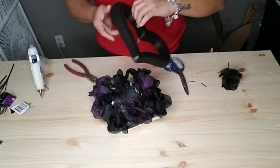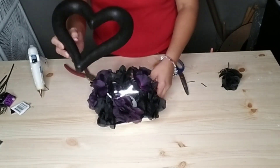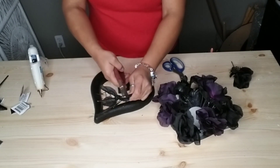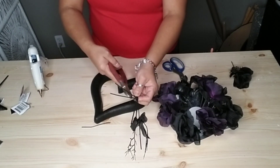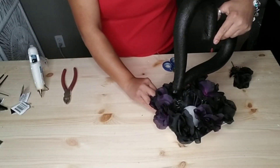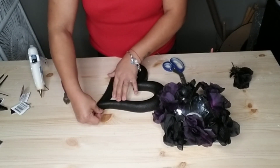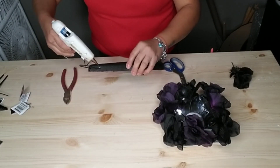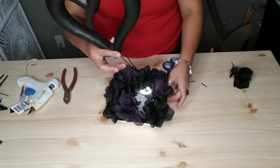Now I'm going to grab my black heart that I painted and figure out how I want it. I decided to cut two leftover stem pieces and insert them into my foam heart, then insert the other ends into the foam in my vase or stand. All you have to do is push it in because it's foam, so it's pretty easy. I'm also going to add a little hot glue to the ends of my foam just to make sure they stay in place.